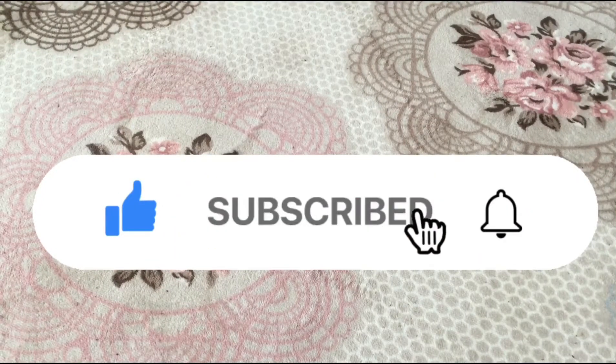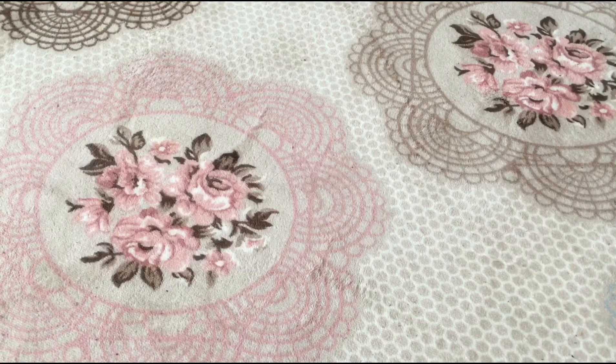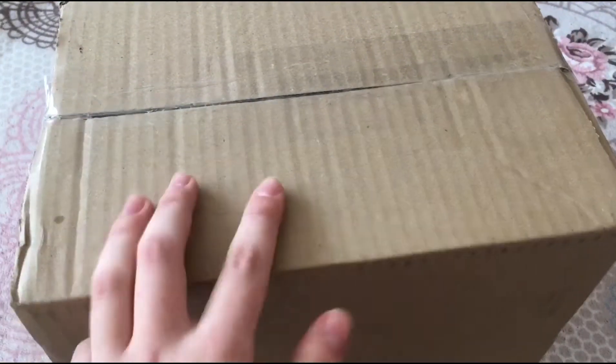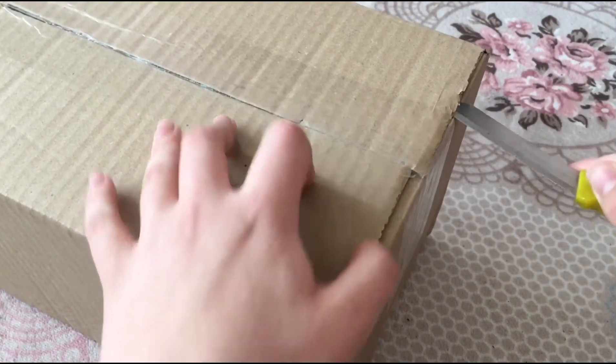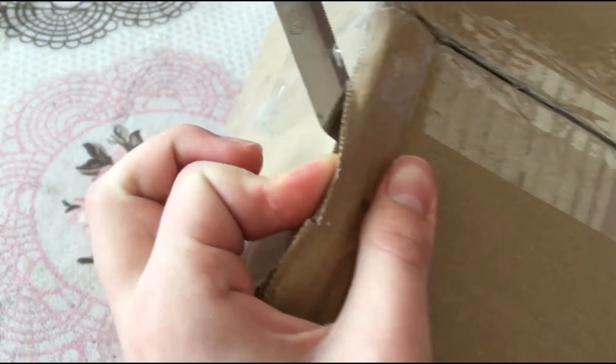Hey guys, welcome to my channel! It's me Mike from Angry Buds and WWE Fan. We got a massive package from Smith's Toys — a massive surprise box. You know what's inside from the thumbnail, but this is amazing guys. We've got three figures inside, it's a three-in-one review. We're gonna unbox it right now. If you haven't smashed the subscribe button, this video is gonna be insane.